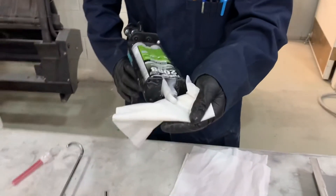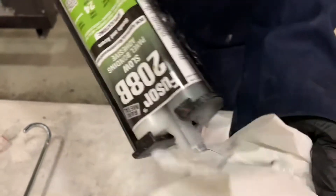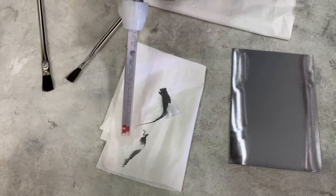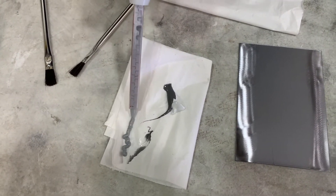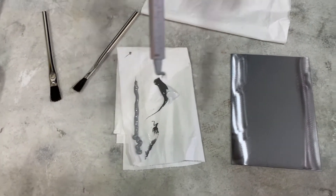You can see here I'm equalizing this cartridge of panel bond adhesive — notice how it came out unevenly at first. That is a very important step when using this type of cartridge. Then what we do is purge by squeezing out some material about the length of the tip, which ensures that the material is properly mixed before applying it to the panel.